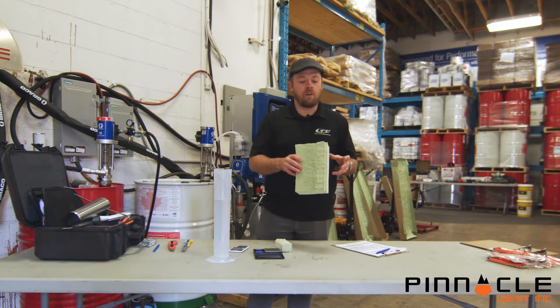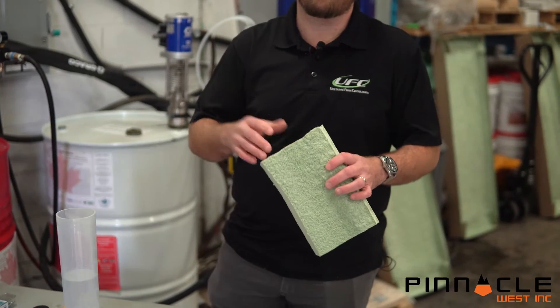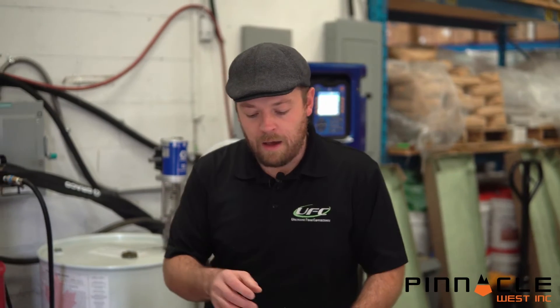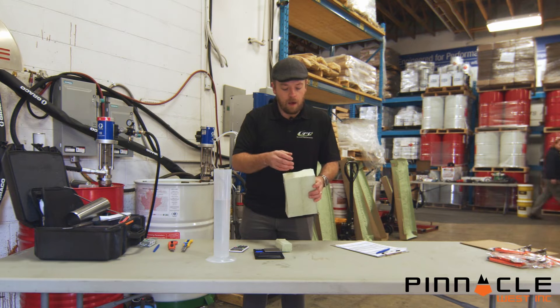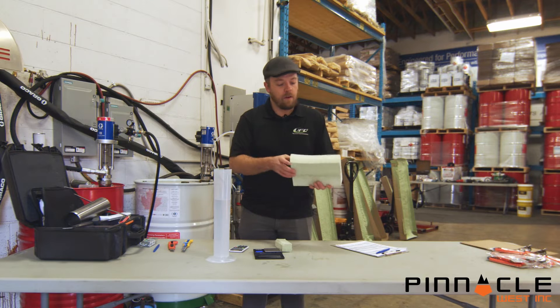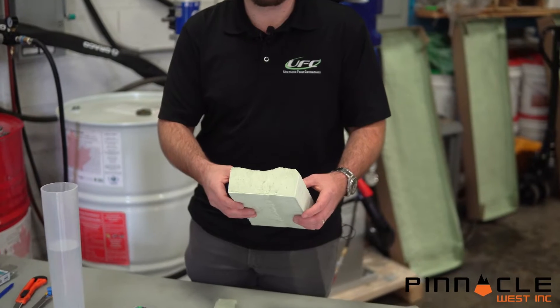You're going to start with a cured sample of material. You don't want to use anything that's just been sprayed or is too hot. You want to make sure you have approximately two inches of thickness to work with. A density sample can't have past lines, knit lines, or skins, so the sample you're working with should have clear material through the core.